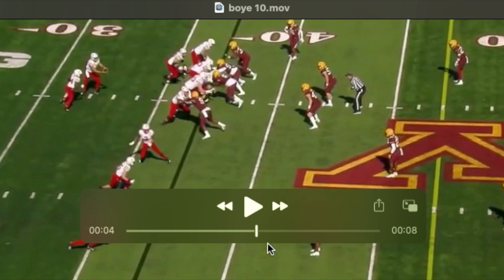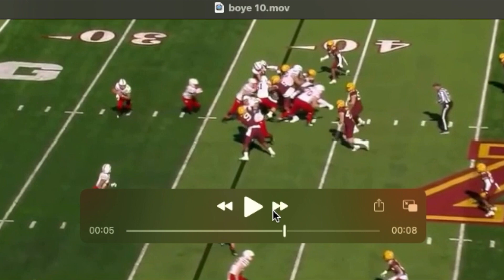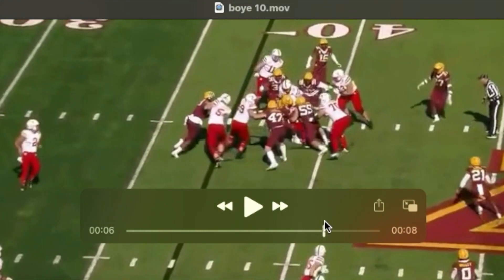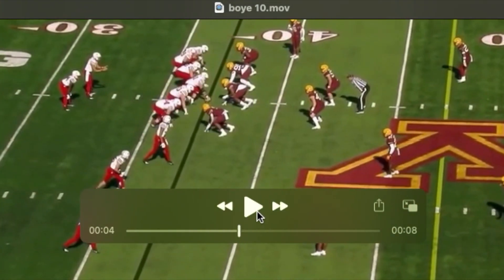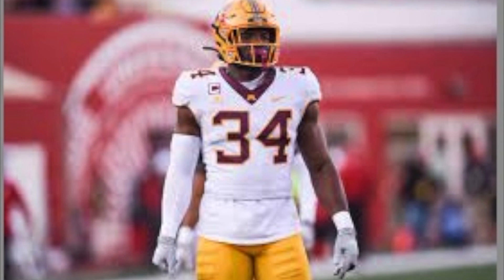He does a really nice job getting under the pads of the tight end — very good pad level. He rocks the tight end, locks him out with one arm, and works down the line. He needs to be able to handle tight ends easily, and you see that here. I do like Boye Mafe. In some sense he's a developmental player, but I don't think he's as far off as some would suppose. There are a lot of really intriguing traits about him, and I think people are sleeping on him. If he's in the third round and the Ravens haven't picked up an edge/outside linebacker, he should be somebody they consider taking.